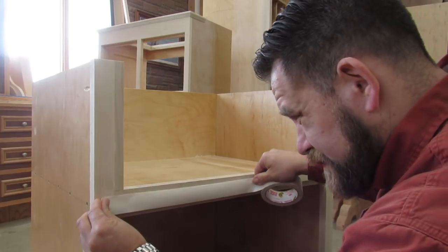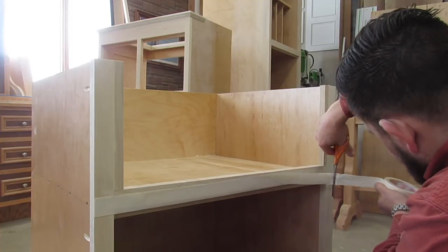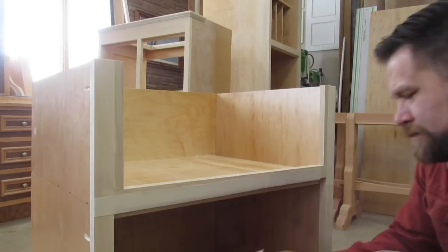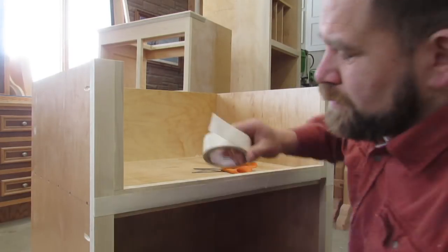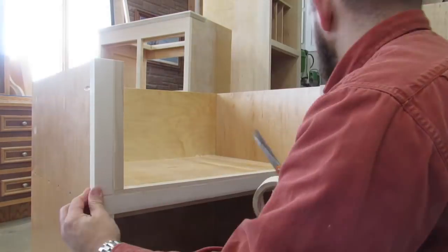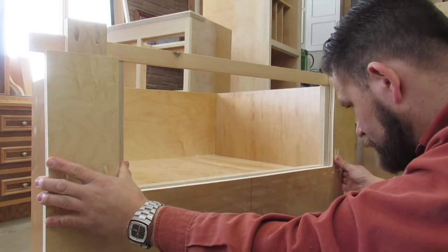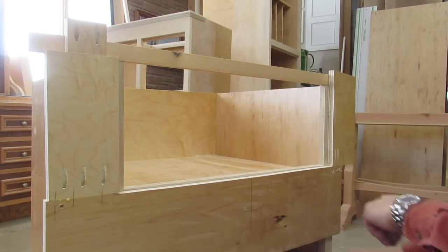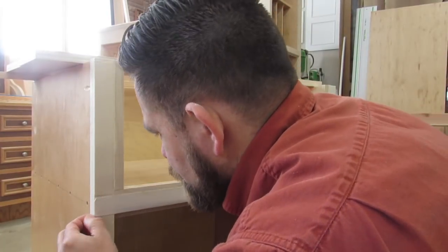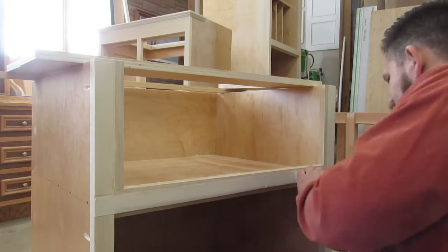Once I have the template all done and I'm happy with the fit, I use two-sided tape into the front of the cabinet, into the face frame, to secure the template in place. Another thing that I do — I go over the template with sandpaper, I just sand the surface of the template, because that's where the base of the router is going to be running. So you want to make sure that it's a nice smooth and flat surface.